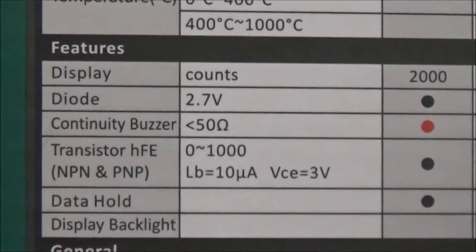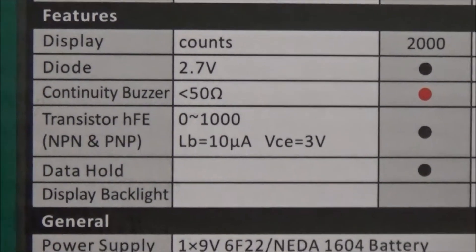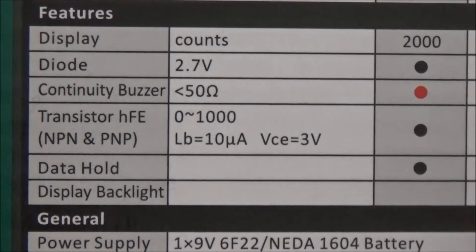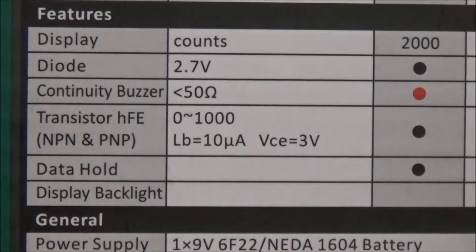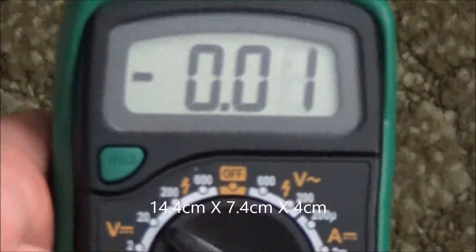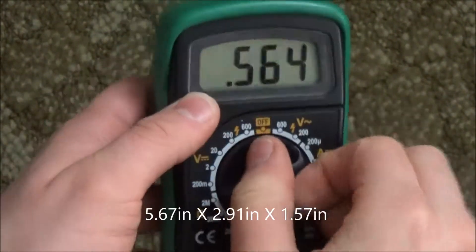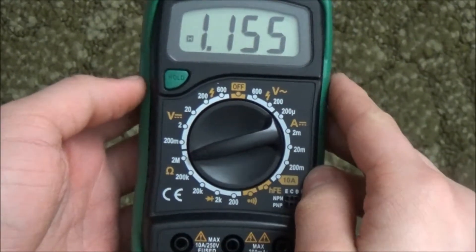This meter features a 2000 count display. The continuity buzzer is not latched and will go off below 50 ohms of resistance. It's powered by a 9 volt battery, which you can access by taking off the green rubber casing and unscrewing the back. This thing is rated as CAT 2. The dimensions are 14.4 cm x 7.4 cm x 4 cm, or 5.67 inches x 2.91 inches x 1.57 inches.